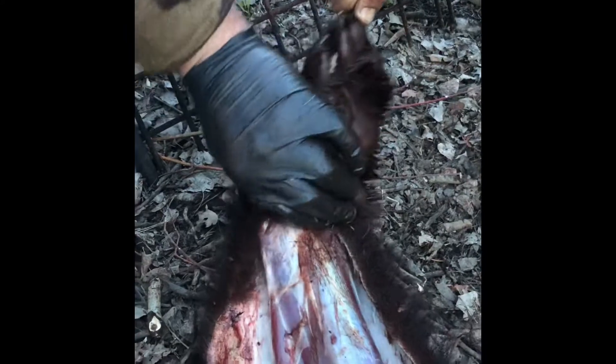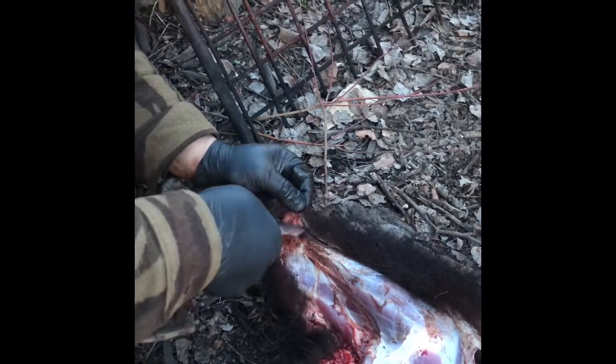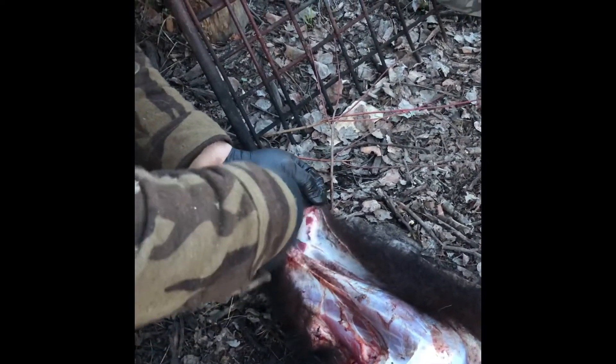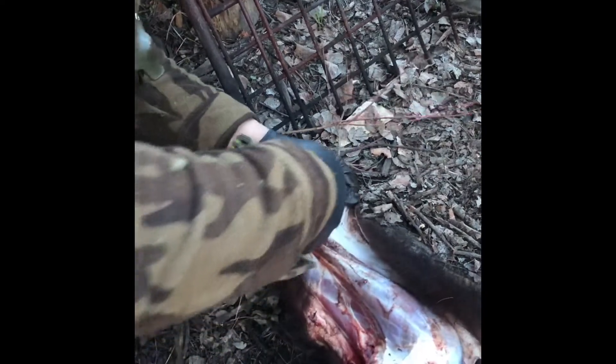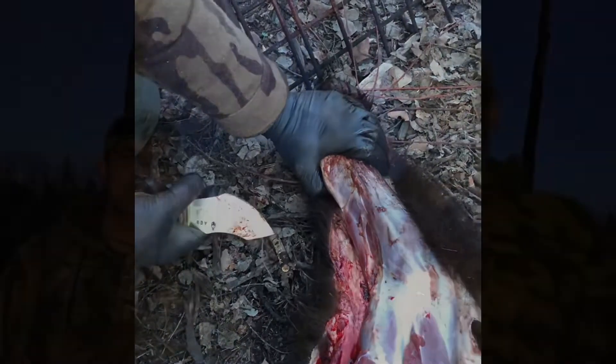I'm gonna dislocate the — sorry — the wrist, and then we're gonna work on the paw after. So anyway, we got it all done. The bear is cut, it's skinned, the meat is hanging now for a bit. Then I'm gonna load it in my truck and go.